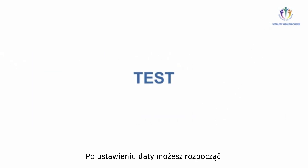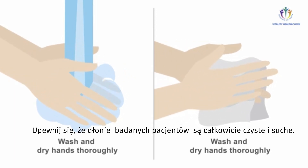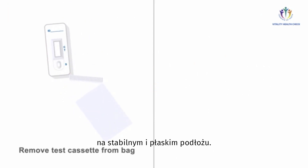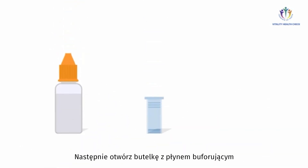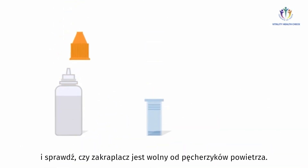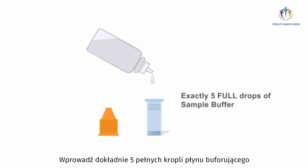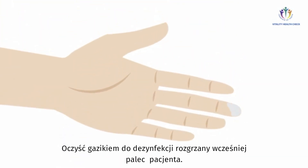After setting the date, you are now ready to run a first test. Make sure the subject's hands are thoroughly cleaned and dried. Remove a test cassette from the sealed bag and place it on a stable surface. Prepare one unisampler device for sampling. Open the sample buffer bottle and check that its outlet is bubble-free. Place exactly five full drops of sample buffer into the collection tube of the unisampler.